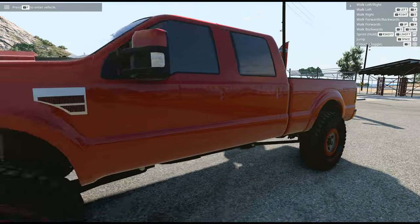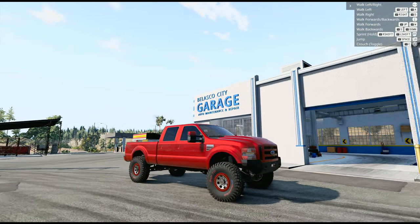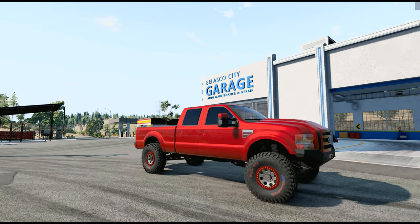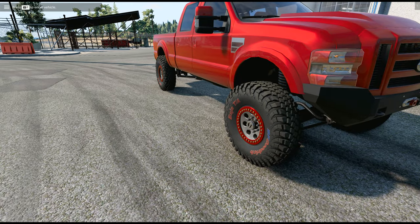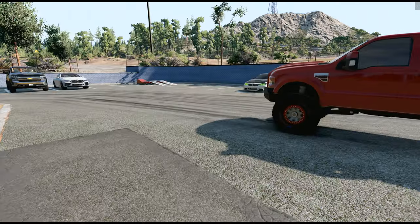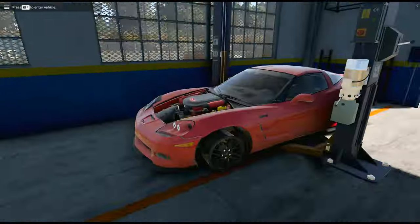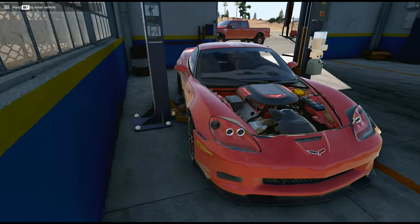So the F-350 build is coming along great. This thing looks good in front of the shop. I do have another upgrade coming — a suspension lift kit — and we're going to be slapping that on the truck very soon. But today we're going to try to fix up our mangled Corvette ZR1.